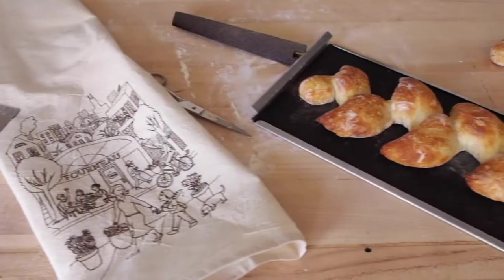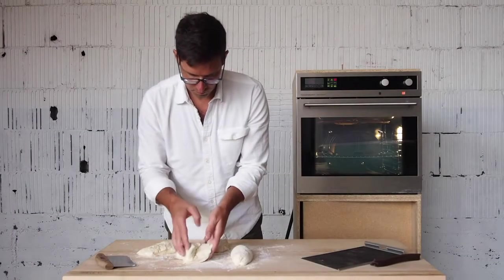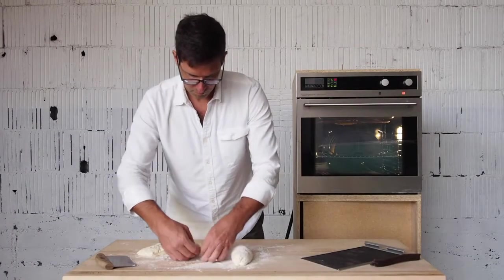Hey, I'm Ted with 4N0 and I'd like to show you how to make an epi baguette using the 4N0 2.0. Make a batch of baguette dough and get ready to form it in two stages.